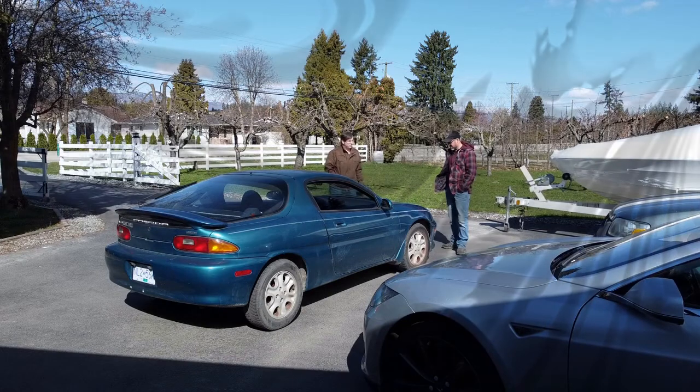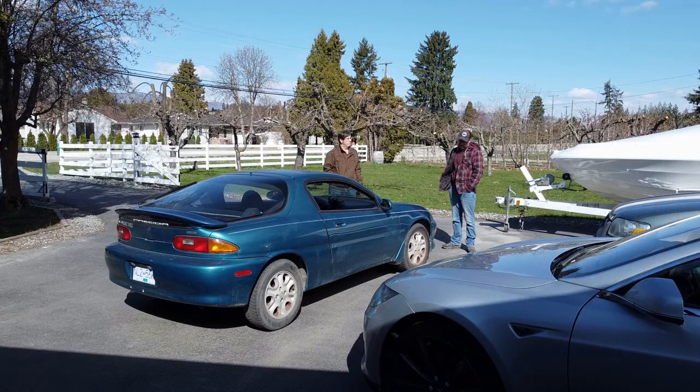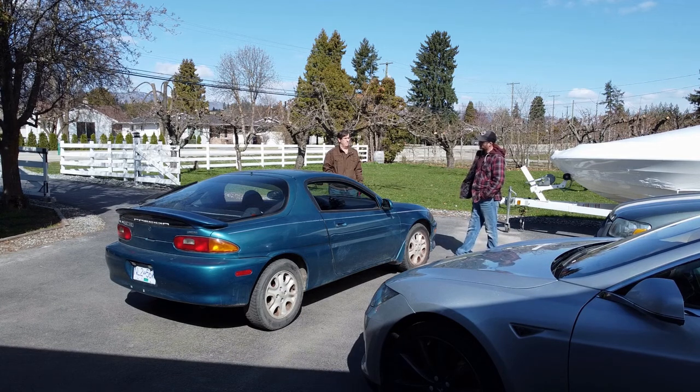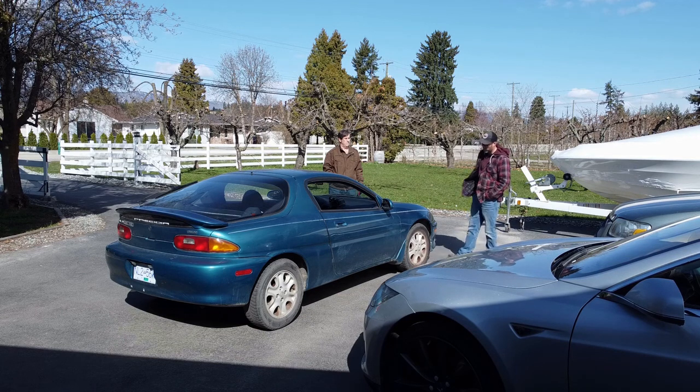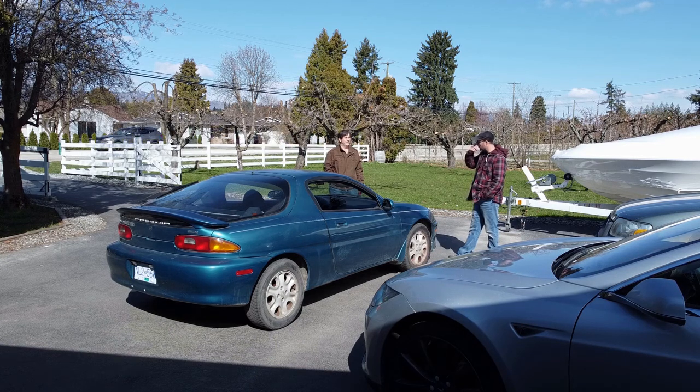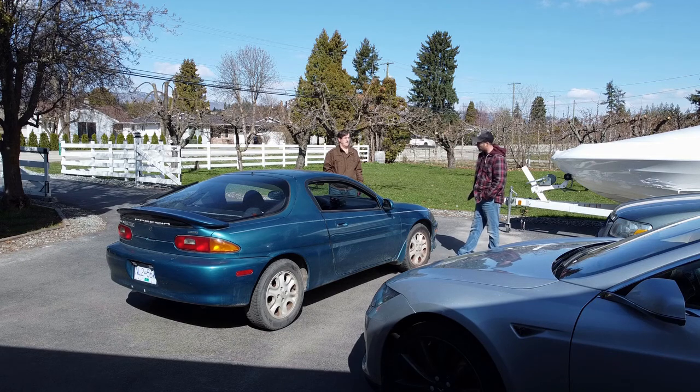So Brian, tell us all about this little Mazda. Well, I saw this advertised on Facebook Marketplace about a month and a half ago. It was a guy down in Vancouver, and he had this project which was done about 10-11 years ago. That's an old conversion, yeah.